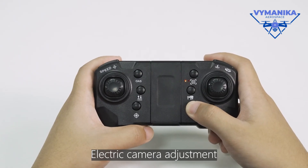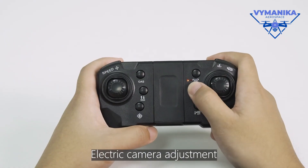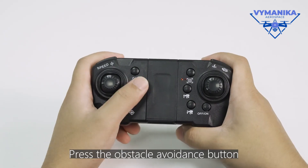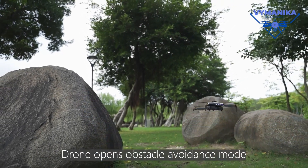Electric camera adjustment. Press the obstacle avoidance button and the drone opens the obstacle avoidance mode.